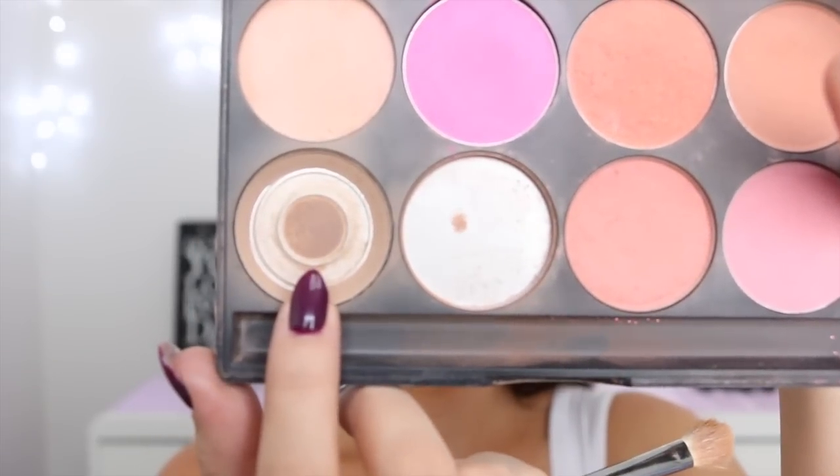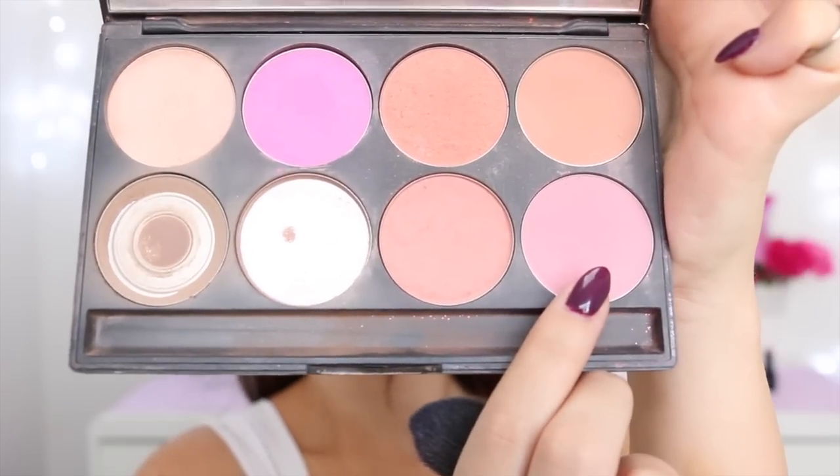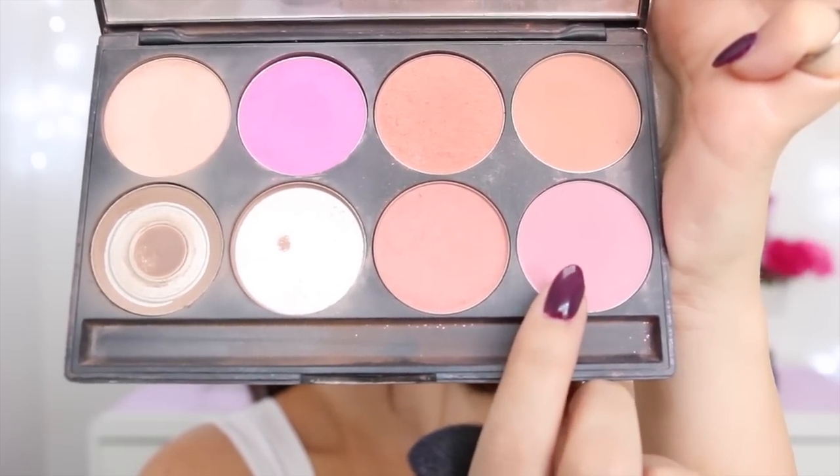Next I'm taking this light tanned colored eyeshadow, and I'm using this to contour down the sides of my nose, as well as to draw semi-circles underneath the apples of my cheeks. Then I'm taking this pale pink eyeshadow, and applying it to the apples of my cheeks.